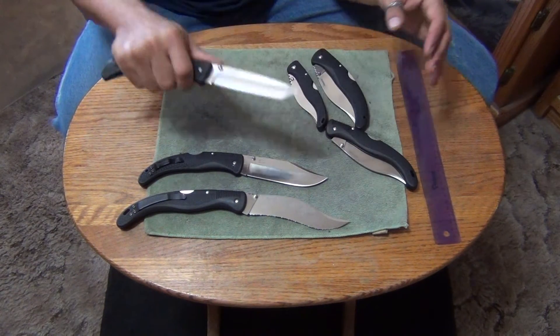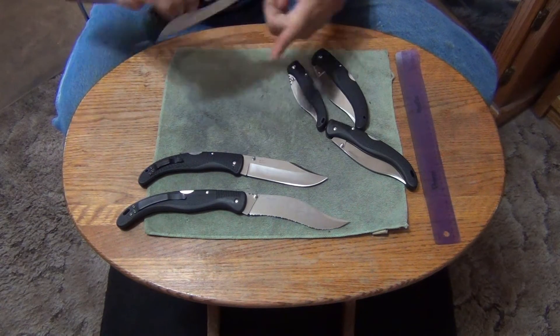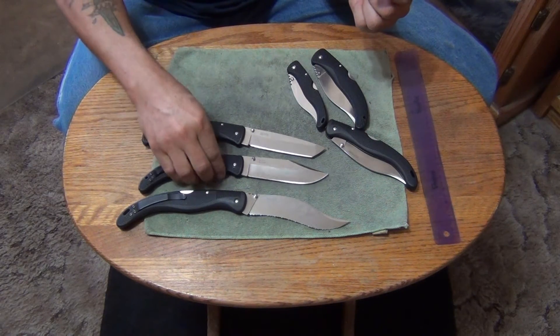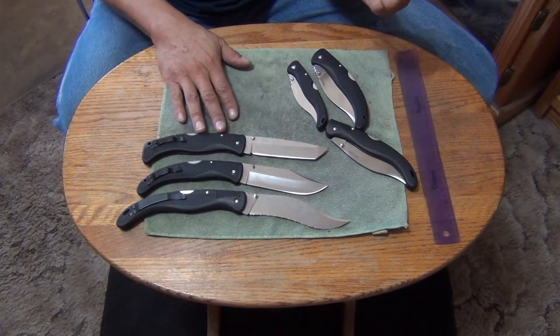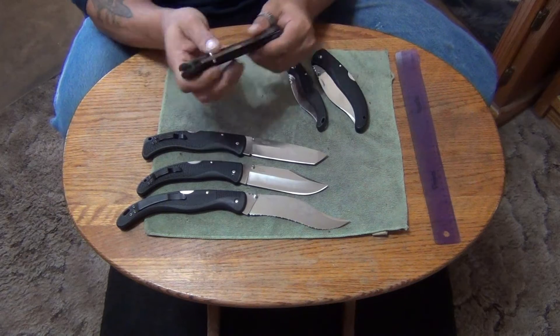To me this is a perfect size for self defense, because it's intimidating. It's big enough to be intimidating, but it's not so big that it's bulky in your pocket. These are all very lightweight, and that's what made these so popular — a lot of people today still like these over the new models because of the weight.